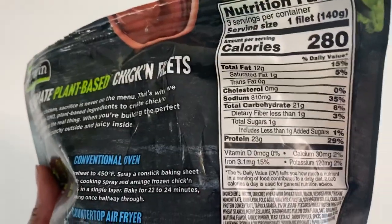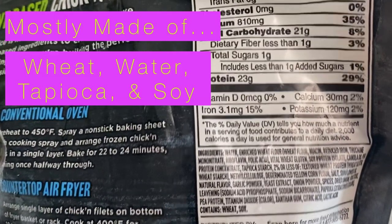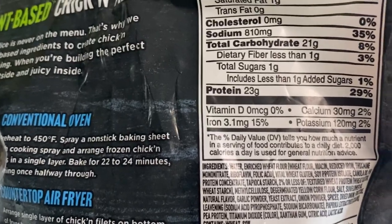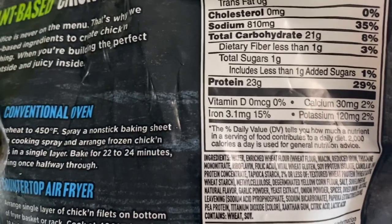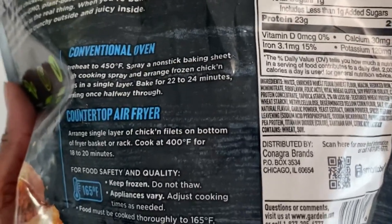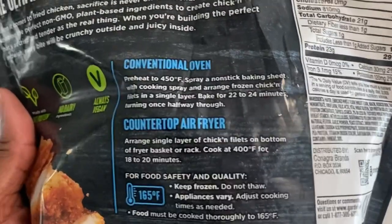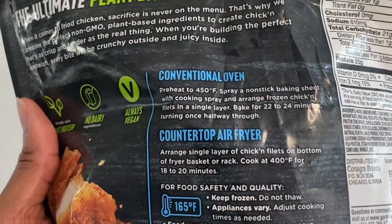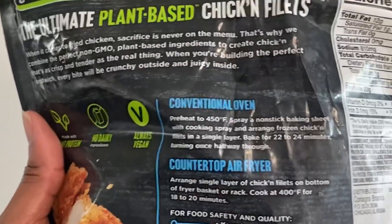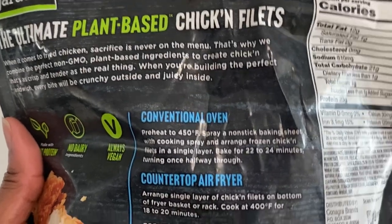It is made mostly out of wheat from what I'm gathering here — mostly wheat, water, a little tapioca, a little soy. And it's giving seasonings too: garlic powder, onion powder. Because I'm assuming we're going to get all the seasonings if you're going to look like a Chick-fil-A sandwich on the front. We can bake it in the oven, or do it in the air fryer. We're going to do the regular oven, bake it for 24 minutes, and then we'll get to it.